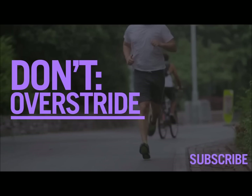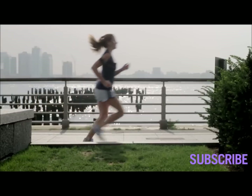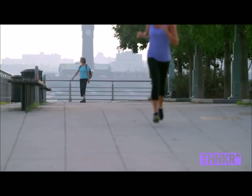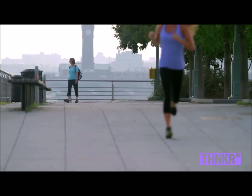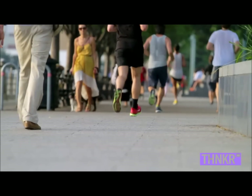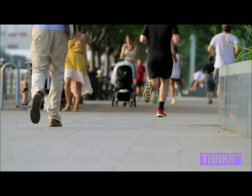I think there's a number of key elements to good running form, and the first is not to overstride. Overstriding is when you stick your leg out in front of you and you land with your foot in front of your knee and really way in front of your hip. A lot of people think that they're running hard when they do that — and they are — because when you stick your leg out in front of you, you actually decelerate from the time it takes for your center of mass to get over your foot. You're actually losing energy.